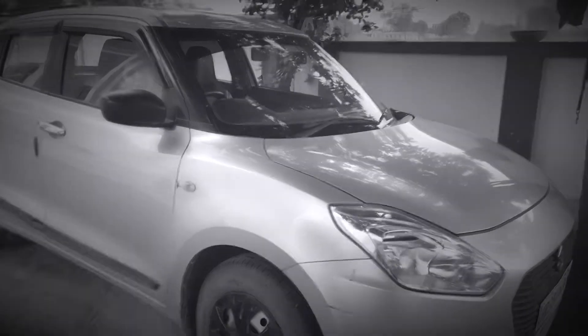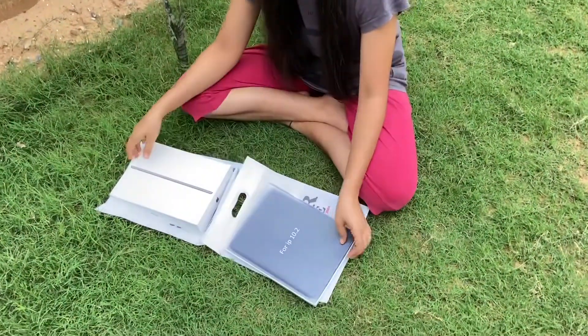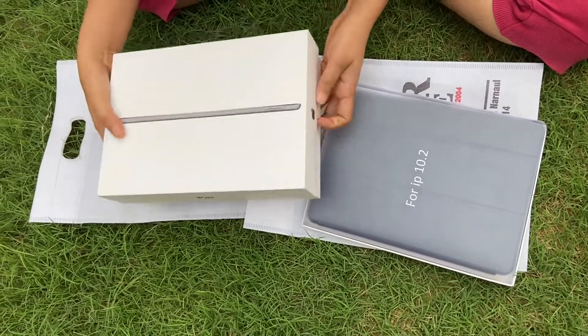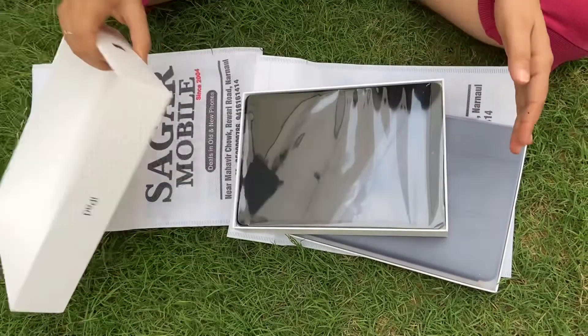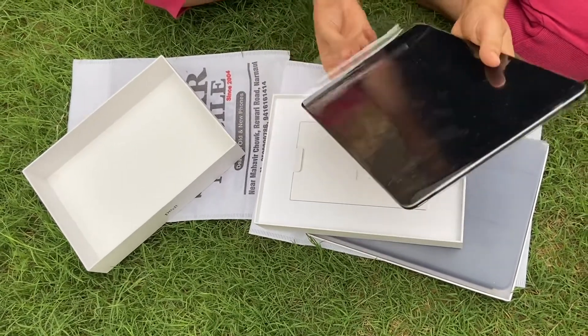Hi guys, welcome back to our new vlog. Today we are going to take a new iPad. Guys, you can see it — this is his cover, and there is an iPad. This is our new vlog.